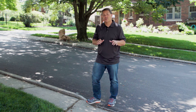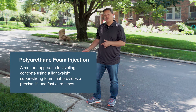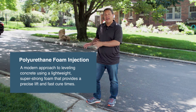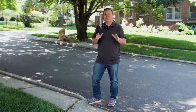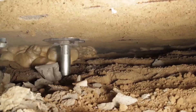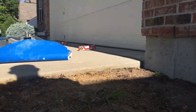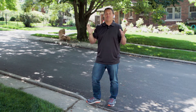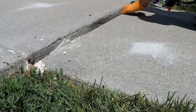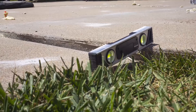A more modern approach is called polyurethane foam injection, and that also drills holes in the slab, but instead of pumping slurry, now we're injecting polyurethane foam, and this has a chemical reaction that does some amazing things. Two fluids mixed together underneath the concrete expand and push with a lot of force, and it hardens with a lot of strength. So don't let the word foam fool you, because this stuff is hard and strong.